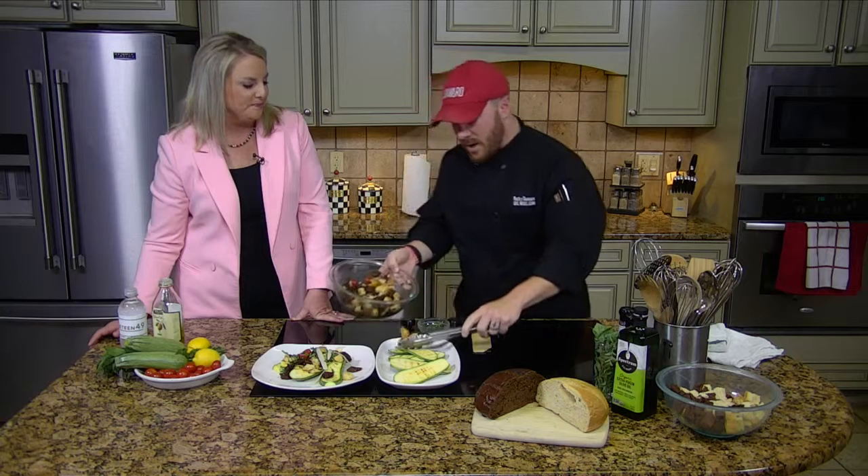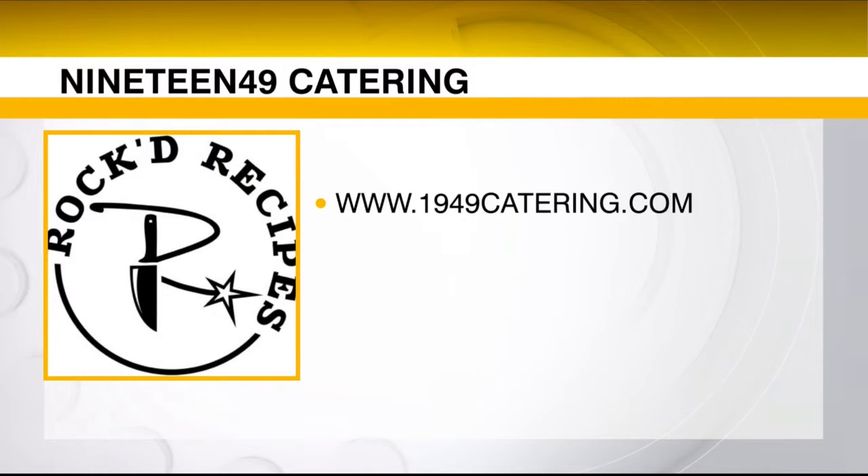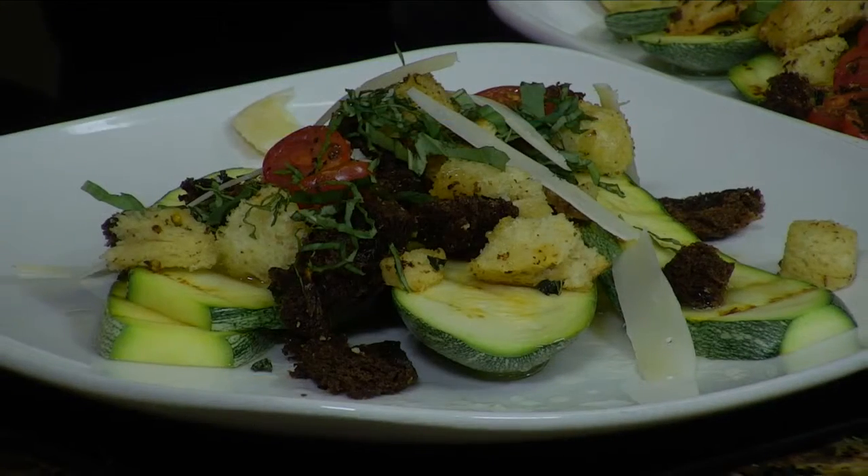Where do we find you? All over the place — social media, at Rocky Dunn on Facebook, Instagram, and Twitter. You can go to my website, 19493.com. We'll be back after this.